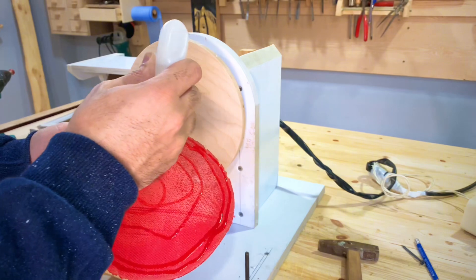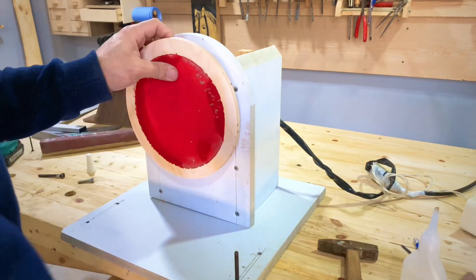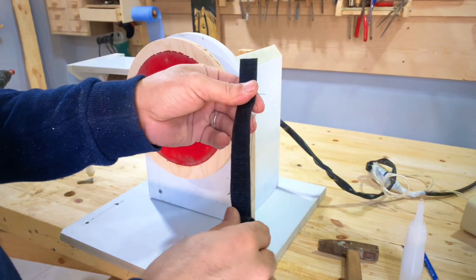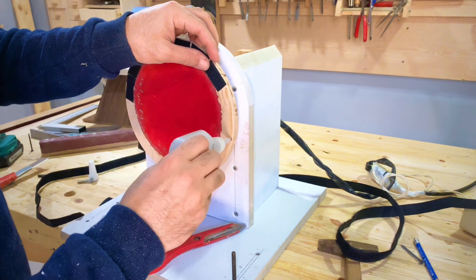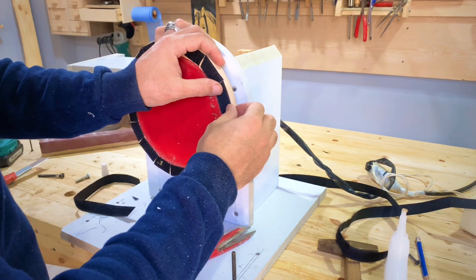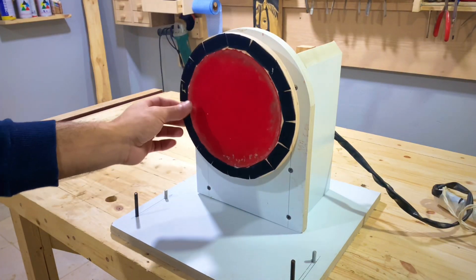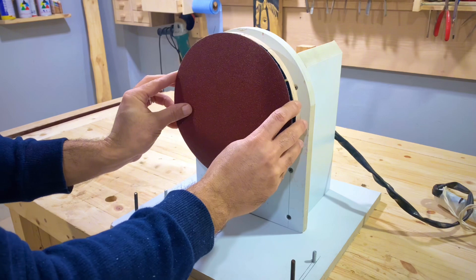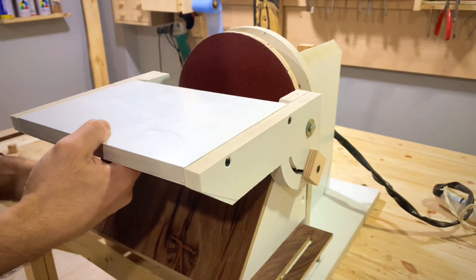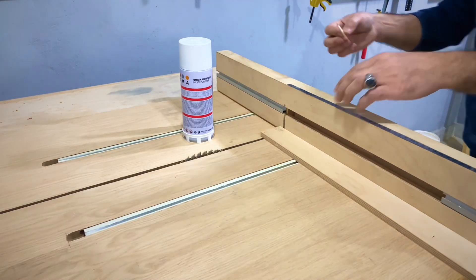بقرص سبعة بوصة فككت القطع وهلزقها، لأني ما لاقيتش سكوتش بتسعة بوصة. القطع الفاضي هنملاها بسكوتش اتنين سنتي — الشريط ده بيكون متوفر عند الناس اللي بتعمل الستاير. جبت كده على قد القطع وأسبت الجزء الخشن. قرص الصنفرة درجة الخشنة بتاعته ستين، علشان لو في كرباتة تكون الخشنة تساعدنا أكتر.